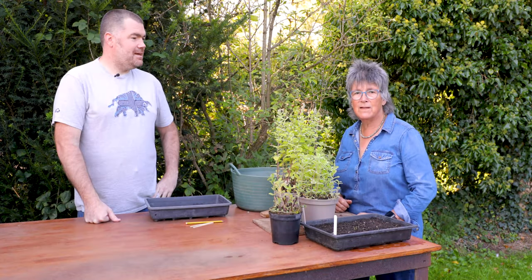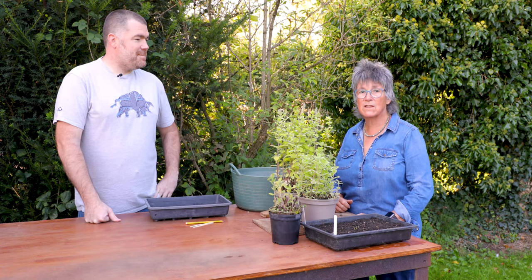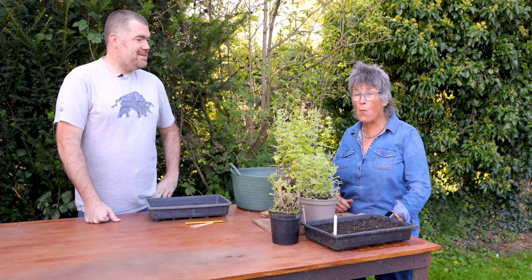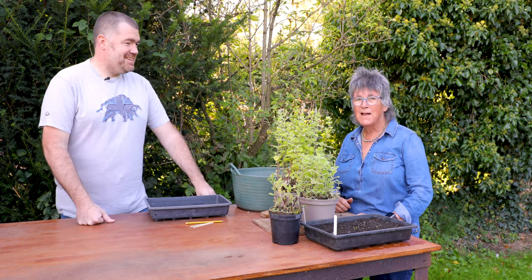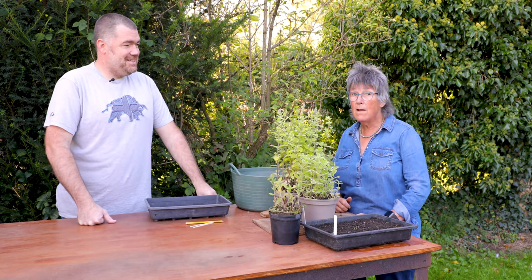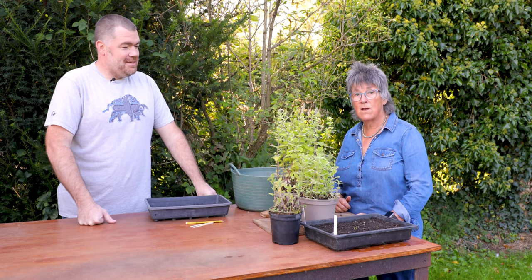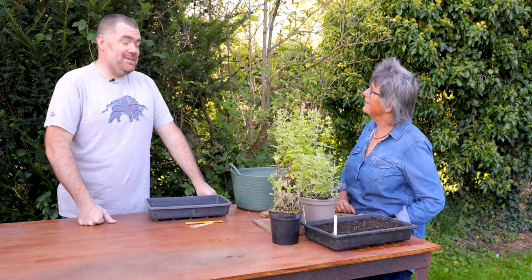Hi, I'm Jeca McVicker. I'm an RHS Vice President, RHS Ambassador for Health and Well-Being through Horticulture, and I'm a herb farmer. Today with me, all the way from Cornwall, has come the most amazing Michelin star chef, Nathan Atlaw, who not only is a stunning chef, he is also a brilliant gardener and grows all his own produce for his restaurant — or nearly all of it.